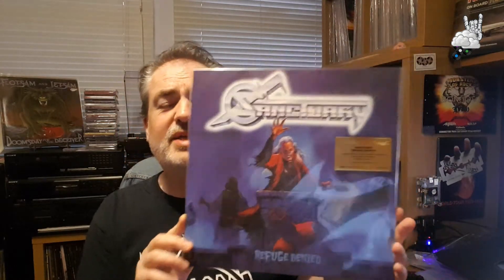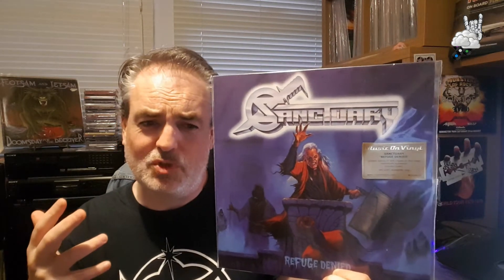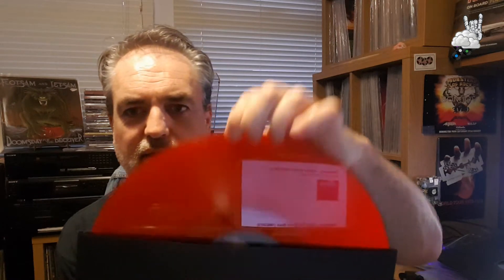What amazes me most about this album is that it was produced by Dave Mustaine. This is 1987 — between Peace Sells and So Far So Good So What. How messed up was Dave Mustaine at that time, all drugged up or what have you, and yet he still produces a masterpiece like this. What a legend. Sanctuary — Refuge Denied, Music on Vinyl repress, comes with an inner and lyrics, on red vinyl. It's not quite fully transparent — I'm not a big fan of transparent vinyl as it feels cheap — but this feels very solid and well put together.